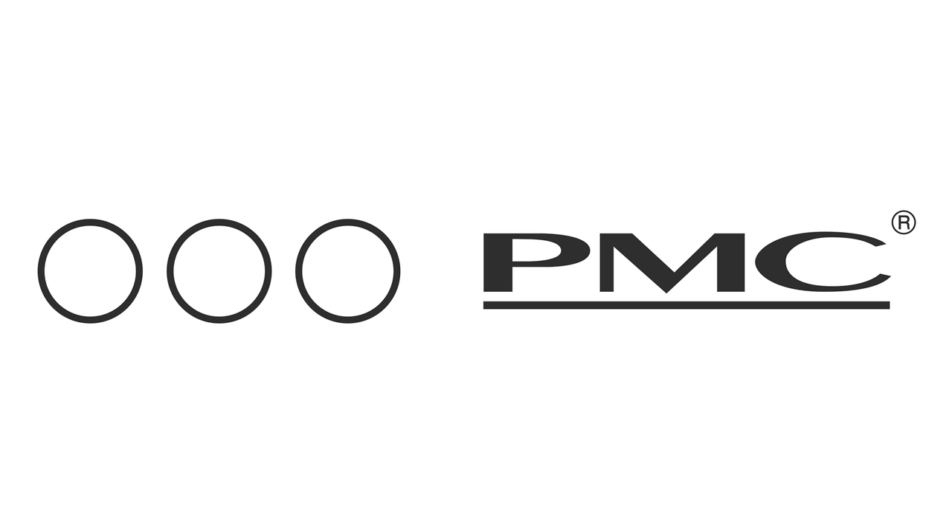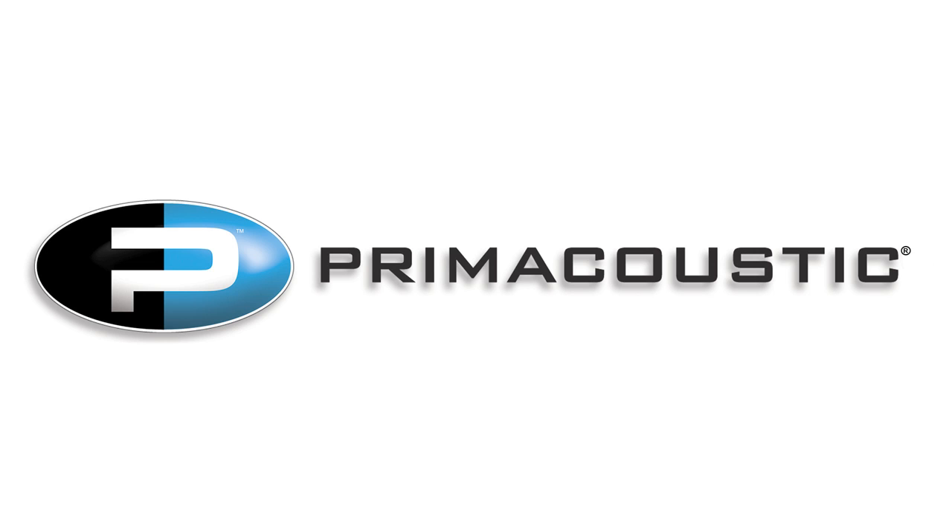This episode of the DSP Project is brought to you by PMC Ultimate Speakers and Prime Acoustic — take control of your room.